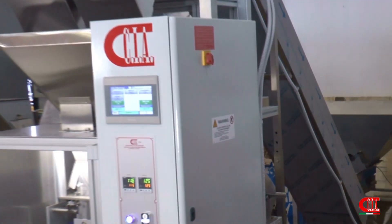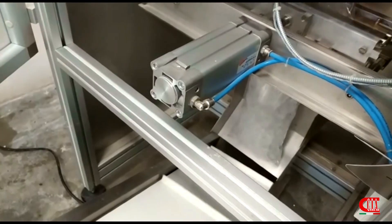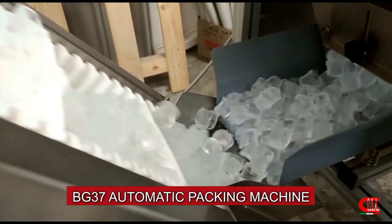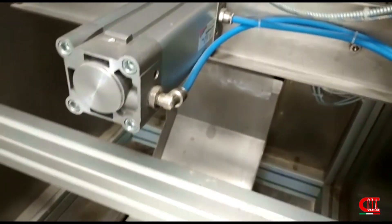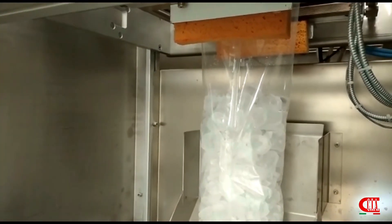Let us now take a look at some of our fully automatic packaging machines. Once weighed, the ice cubes are poured into the freshly formed bag from the reel. It is also available with a date stamp or printer and various other options.